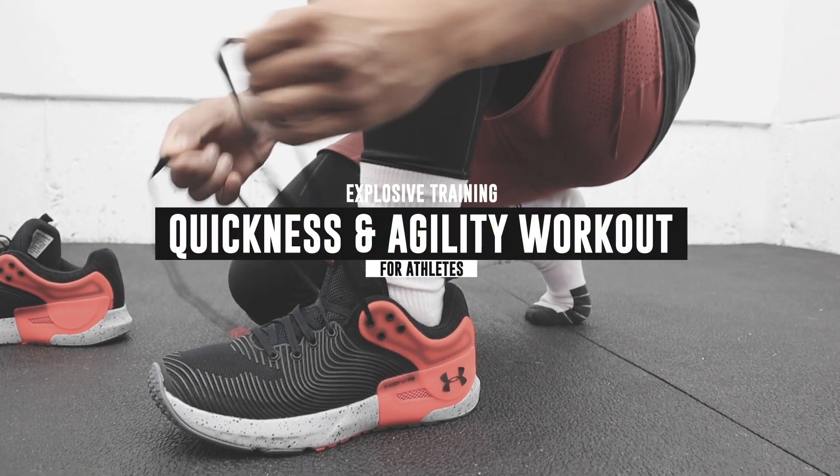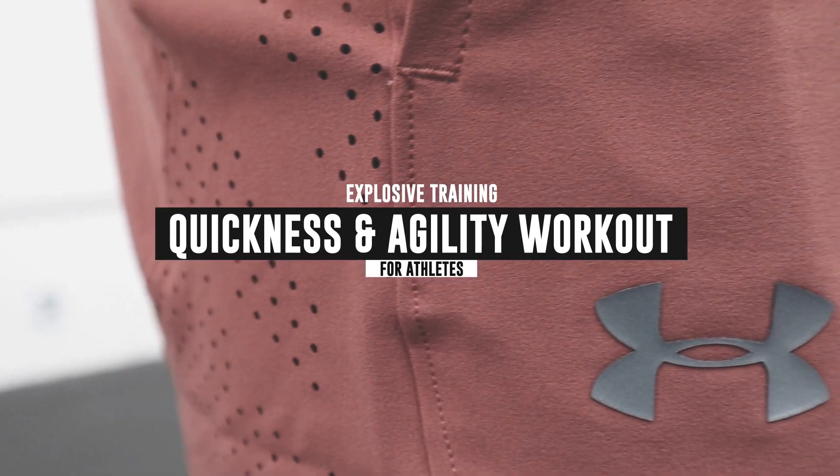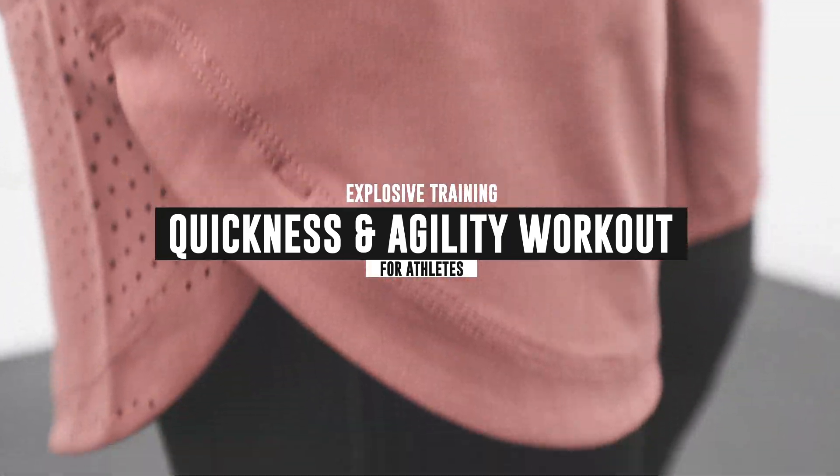Shout out to Under Armour for sending me this Welcome to Team UA package. This training gear feels good, and when you feel good, you perform good.